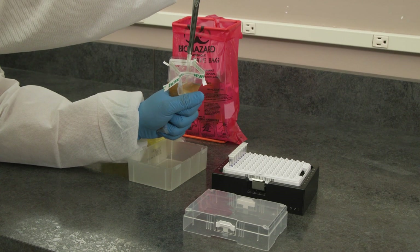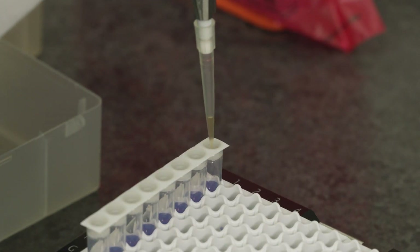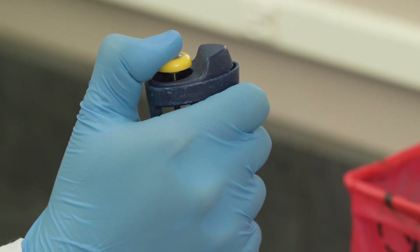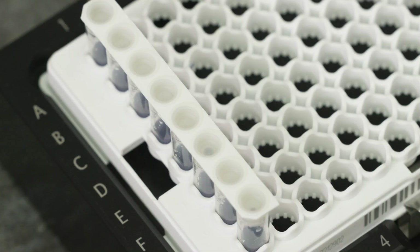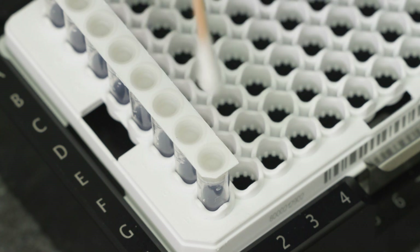Next, using the 20 microliter pipette and a filter tip, withdraw 20 microliters of the sample from the filtered side. Transfer the sample to the lysis tube and lightly pierce the center of the magic cap, depressing to the second stop of the pipette plunger. Keep the pipette plunger depressed as you remove the tip from the magic cap. Ensure not to insert the pipette tip too deep into the lysis tube. Visually inspect the tubes for any liquid that may have escaped from pipetting. If liquid is present, remove by dabbing the top of each affected tube with an individual sterile, lint-free swab.